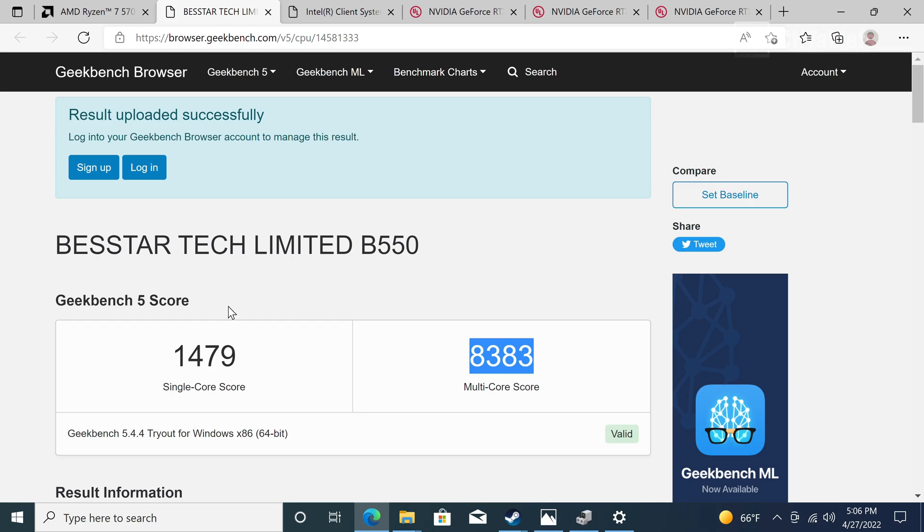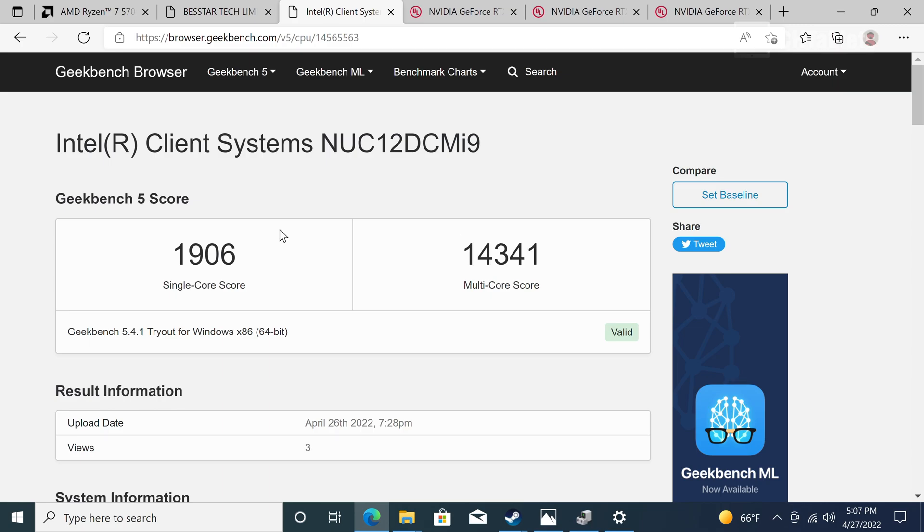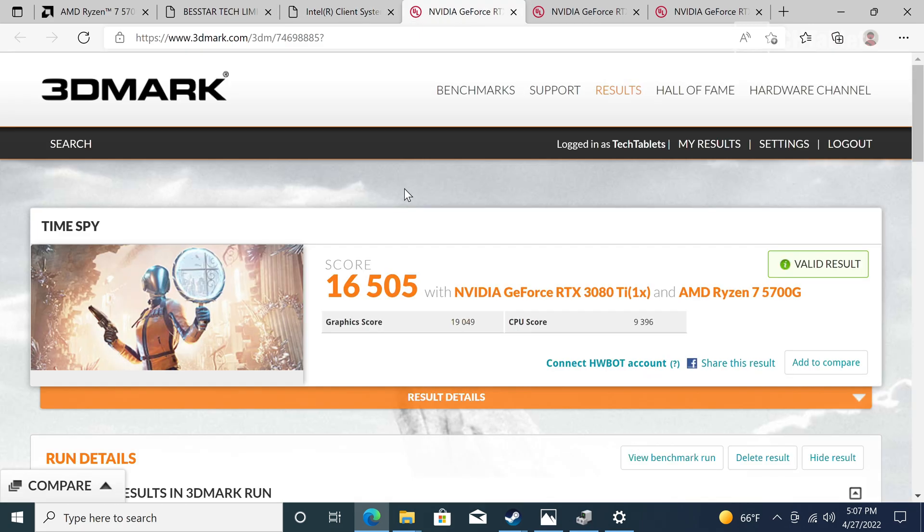Single-core scores are good but won't match Intel's 12th gen Alder Lake, and multi-core is solid too. Briefly comparing to the Intel NUC Extreme shows a significant gap in favor of 12th gen. I do hope Minisforum releases an Alder Lake version with the external GPU dock. As for GPU performance, I see no difference compared to my desktop Ryzen 9 5950X - Time Spy scores of around 19,000 points with the RTX 3080 Ti are excellent.